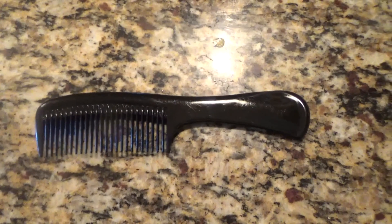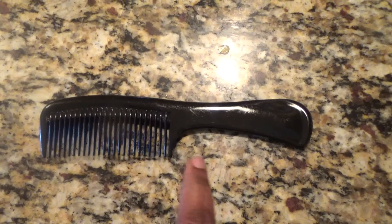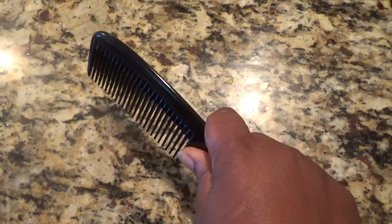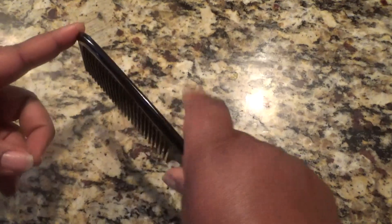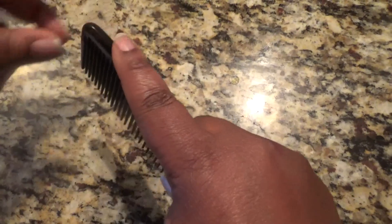Okay guys, so the first thing I want to show you is how I actually hold the comb. I use this part of the comb to hold and grip the comb, and then I put my finger on this part of the comb to help control the movement of the comb.